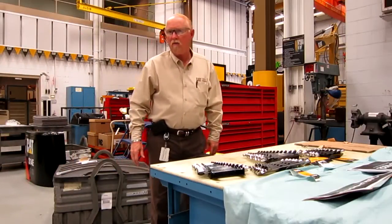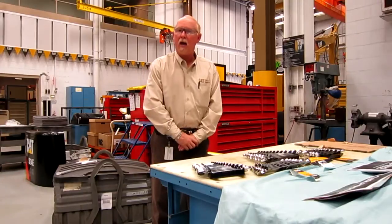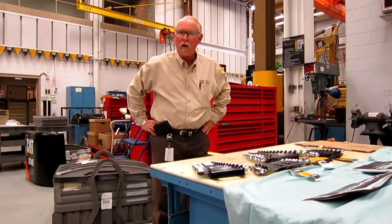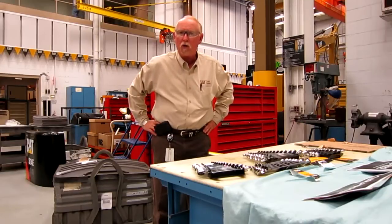Hello everybody, this is Brian Pittman again for the CAT Tools and Supplies Group here in Peoria at the Learning Center in downtown Peoria. Today we thought we'd just talk a little bit about open-end wrenches. We have a good assortment for you, so I'm just going to kind of go through the part numbers and talk a little bit about the features and benefits.